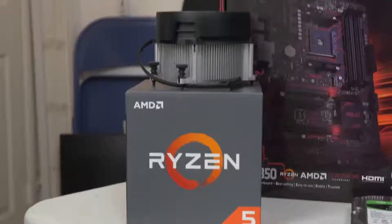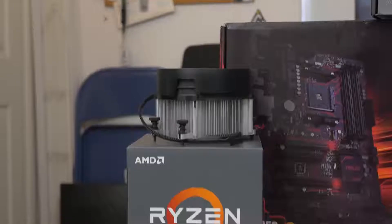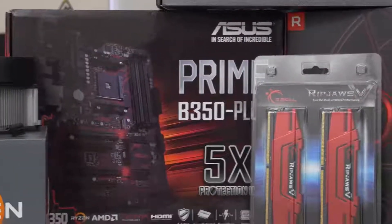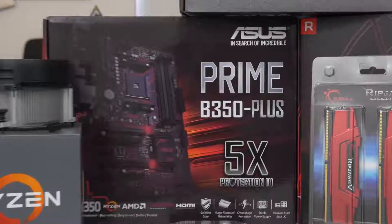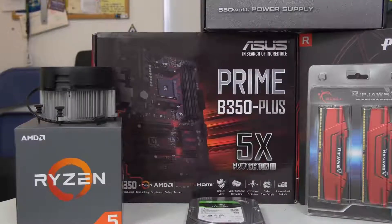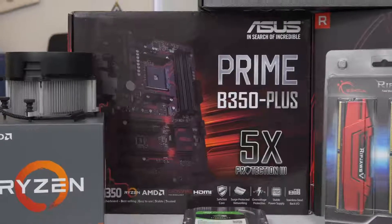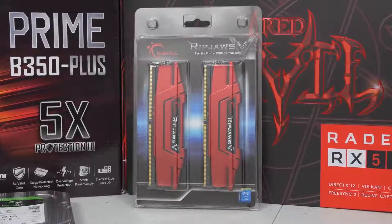It's a 65-watt TDP part, so we don't really need too much cooling power. With the included Wraith Spire — you can check out my full review of that in the top right corner — I think we're going to be saving quite a bit of cash so we can dump it into other more important parts. It should also overclock fairly well on our motherboard, the Asus Prime B350 Plus. I've actually been using this board quite a bit ever since the launch of Ryzen for testing, and I've really liked it. It overclocks well enough, just as well as an X370 board, and the memory compatibility is actually pretty solid. Ever since Asus started rolling out those BIOS updates, we've been able to hit 3200 megahertz on various kits, including this G.Skill Ripjaws 5 16 gigabyte kit.